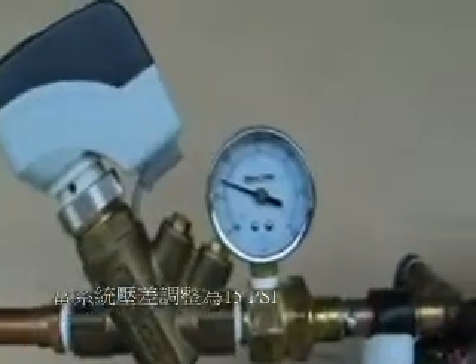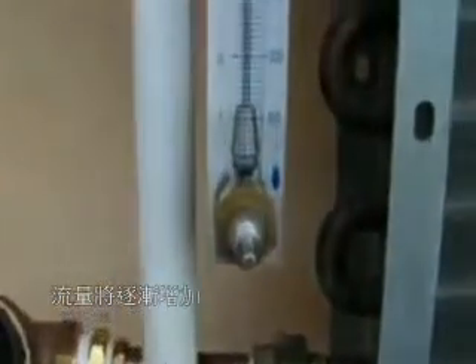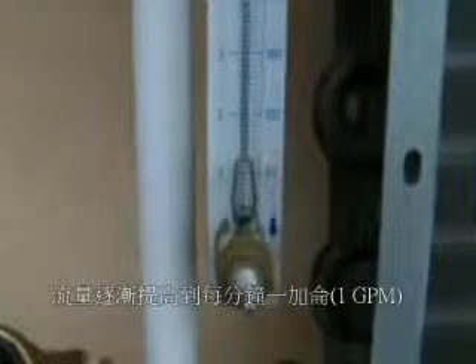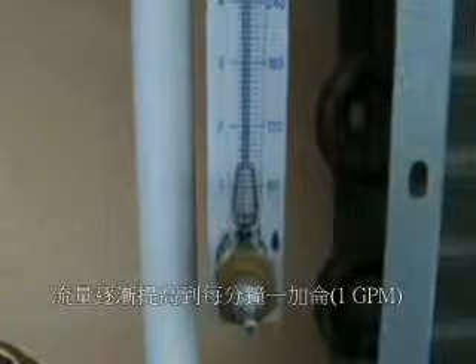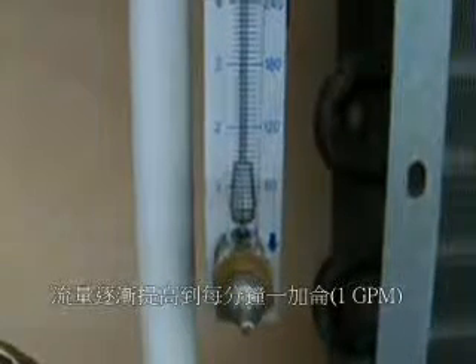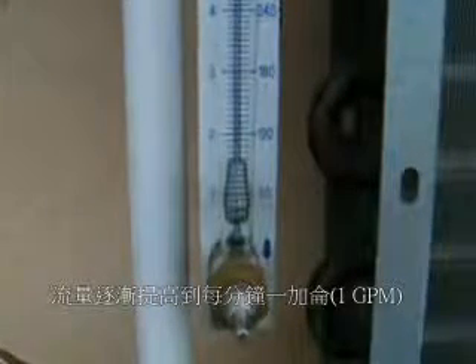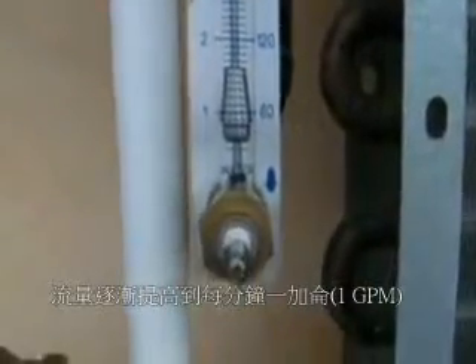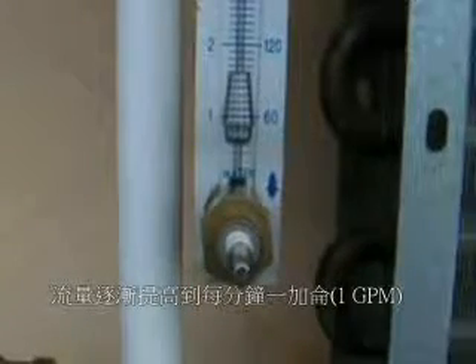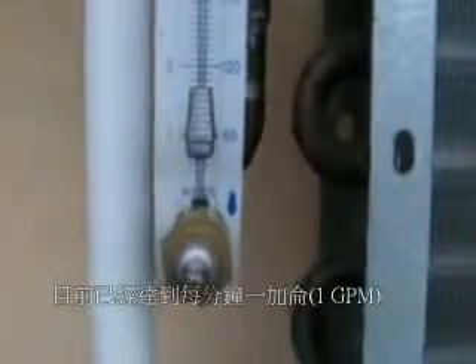Right now the valve is closed and we have about 15 pounds of pressure. I'm going to go ahead and open it up with the switch box, simulating a thermostat. We'll watch the GPMs rise — I'll take it to about one gallon a minute. We're going to hold it right there at one gallon a minute.